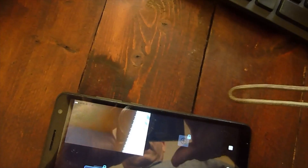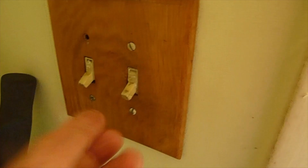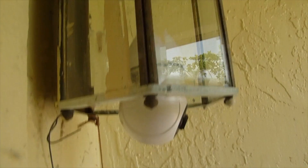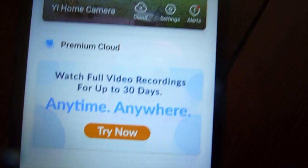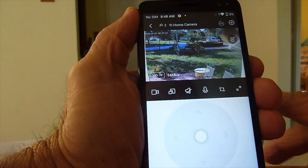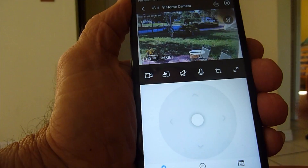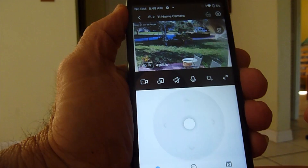So now I found a place to put it right here, and we got this turned on. What I want to do is go ahead and take a look at this sound feature, so you can talk through the app and you can talk to the mic on the camera. Sometimes this does not work real good — you might get a little static or something — but let's go ahead and try it.